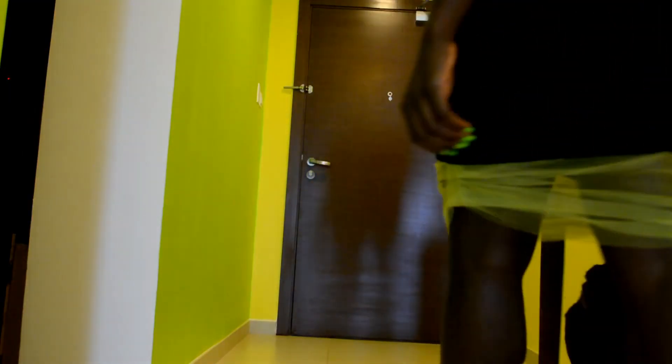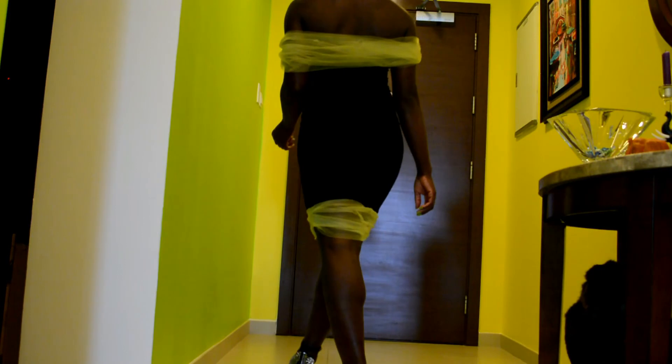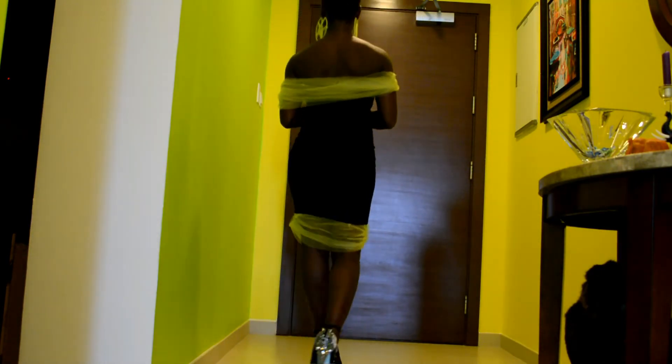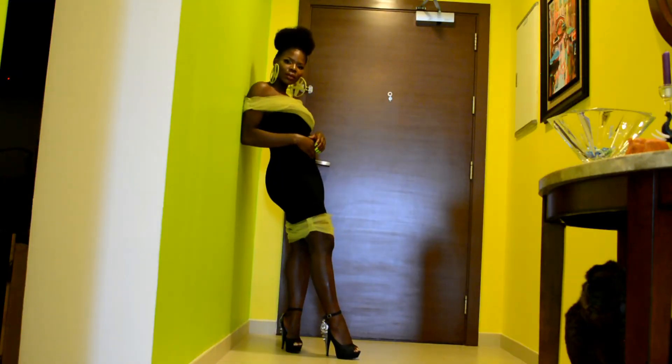I made this dress using a super stretchy cotton fabric. If you want a tutorial on how I made it — we could do it in a different color — leave a comment below and I'll get to it. Here is the finished result: a beautiful off-the-shoulder dress. I am loving this look and I'm ready to go out!